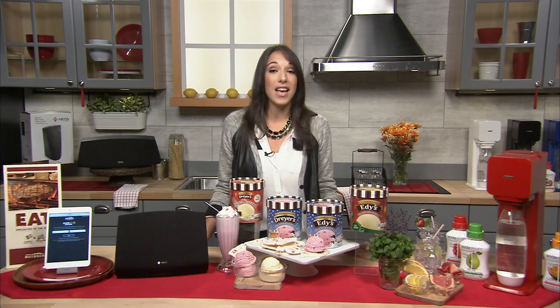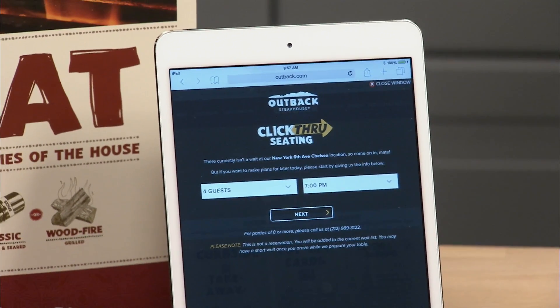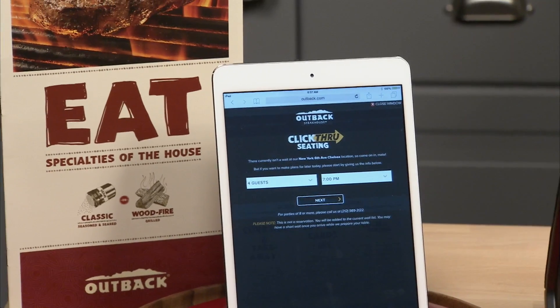And it allows you to play music in multiple rooms, which is so key when you're throwing a party. Now sometimes, let's face it, with the busy holiday season you just want to keep it easy and you want to go out to dinner. And now it is easier than ever. Outback Steakhouse has just introduced click-through seating. This allows you to see current wait times at your local restaurant and put your name on the wait list for now or later before you arrive so that you can get seated faster. This is going to be a game changer for the busy holiday season.